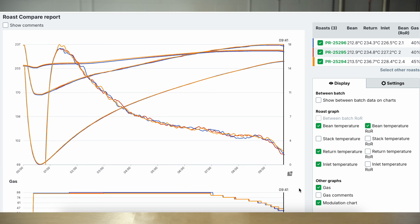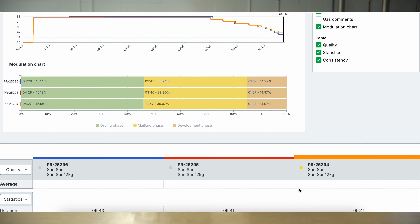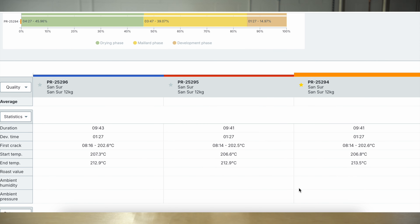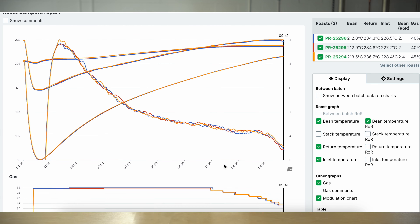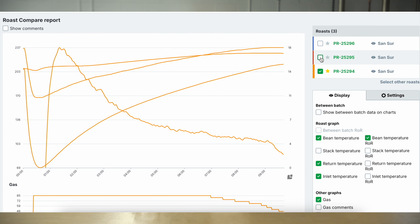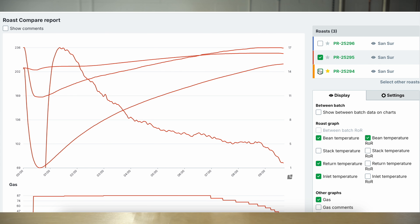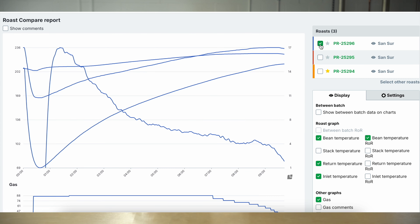As you'll see on the screen now, each of the three roasts were somewhere close to nine and three quarter minutes in total roast time. I chose a post-first crack development time of a minute and twenty-seven seconds. A minute and a half is where I'm at for a good omni roast inside of the Loring. A little bit faster will again be able to retain some of those fruit characteristics, which is exactly what I wanted to do with this coffee.